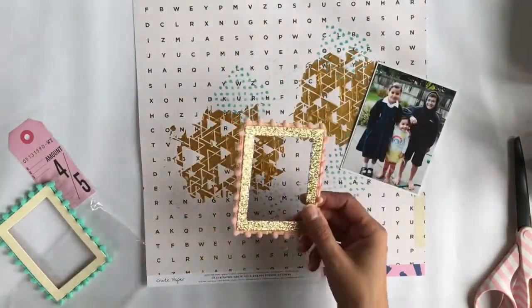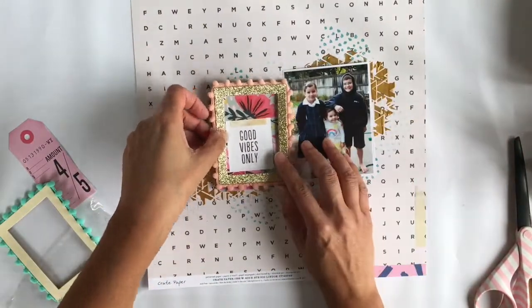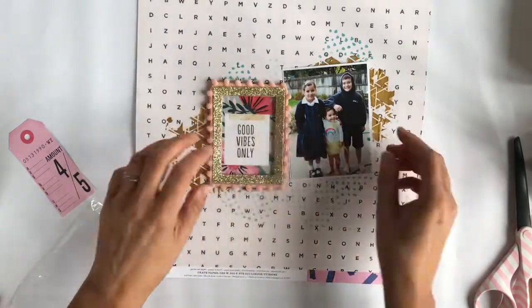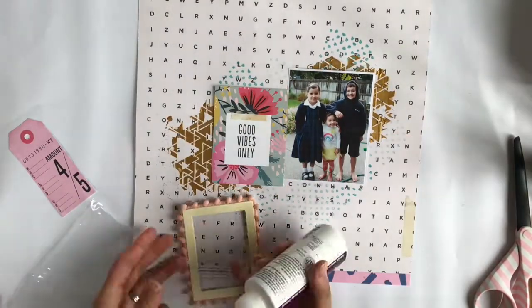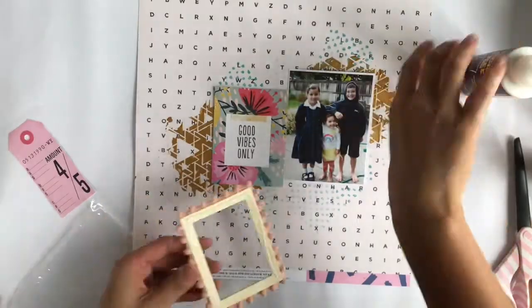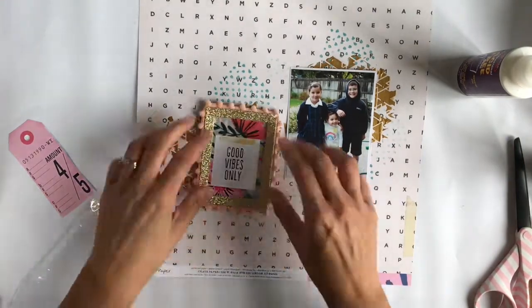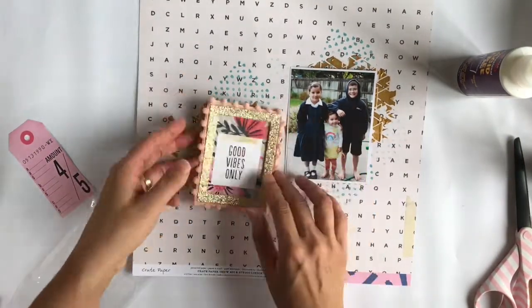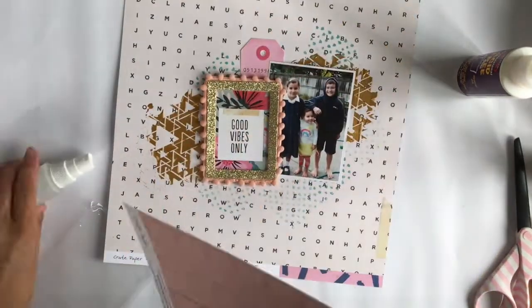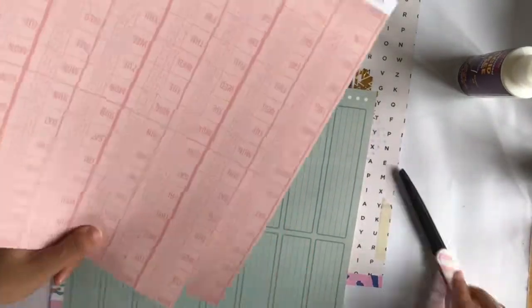I've got these frames and I love them so much, so I want to incorporate one into this layout. It was too small for my photo — I wanted to make sure I had all of the kids and a bit of our backyard — so I didn't want to cut off their feet or the sides of my older two. Then I thought, why not just put it on top of the little card, because it fit perfectly and I loved how it brought out the colors and tones.